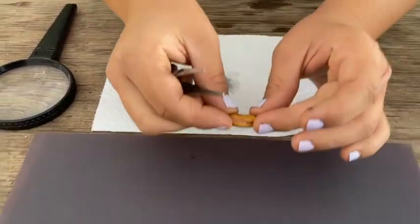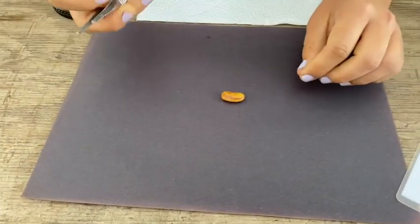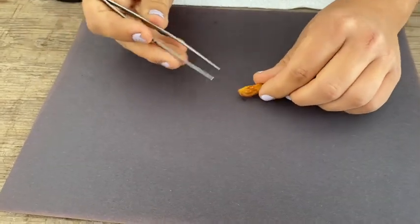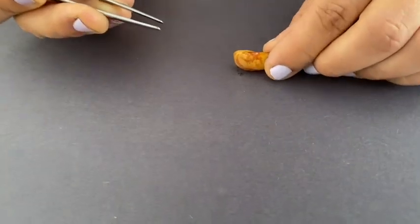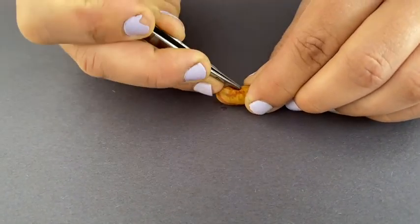Now move your bean over to your paper for dissecting. What you're going to do is take your tweezers and find the belly button of the bean. Poke your tweezers right into that belly button.